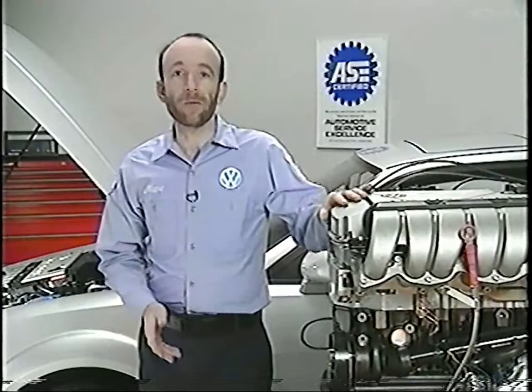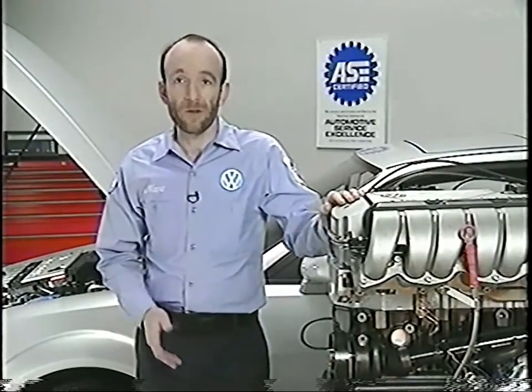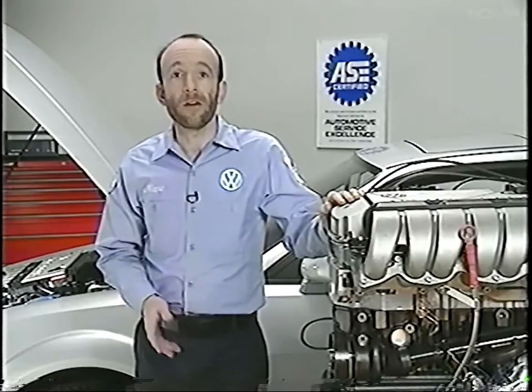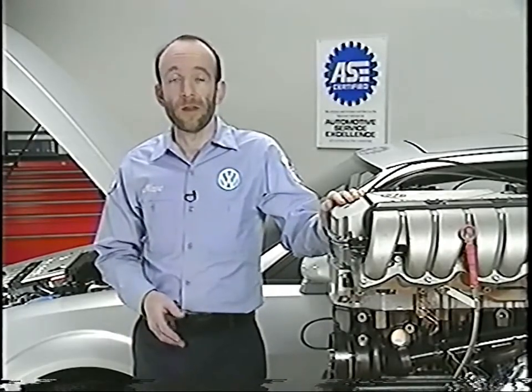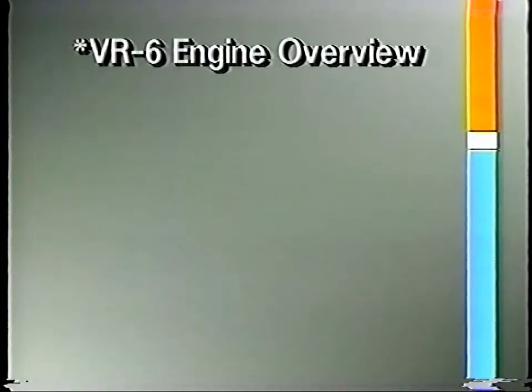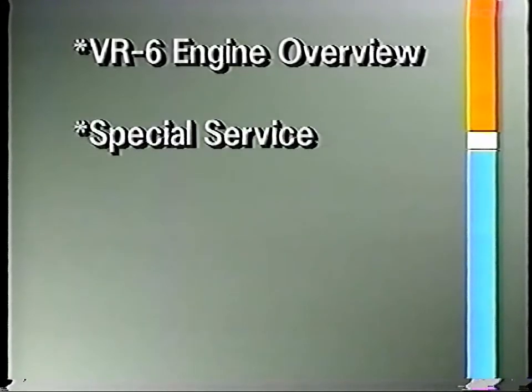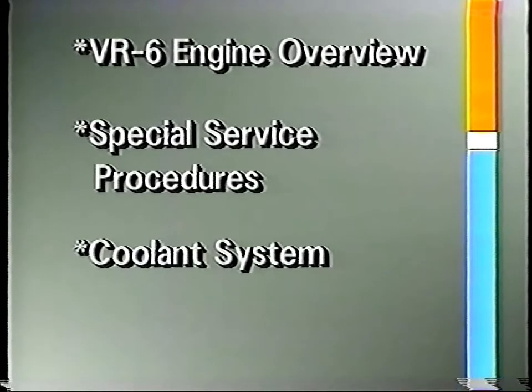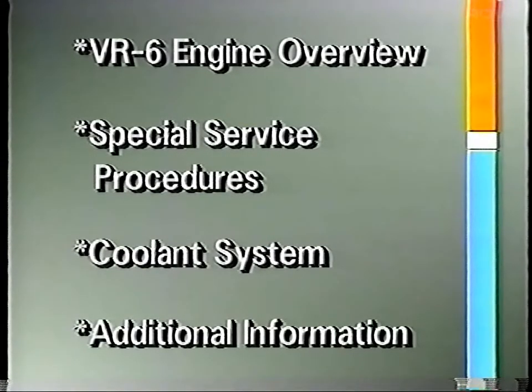Welcome to this segment of in-dealership training. During this program we'll take a look at some of the new features of the VW VR6 engine. What we'll cover today is an overview of the engine where we explain some of the design and construction principles, some special service procedures, the coolant system, and additional information such as the new traction control system and the suspension changes to vehicles equipped with the VR6 engine.